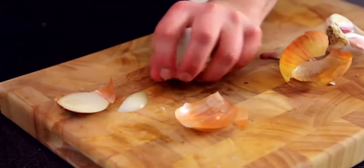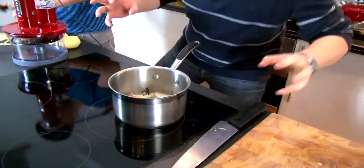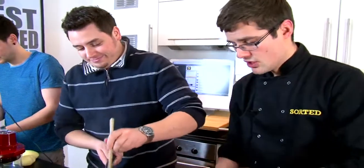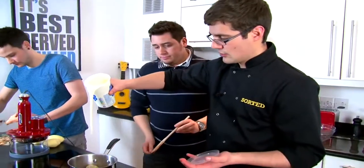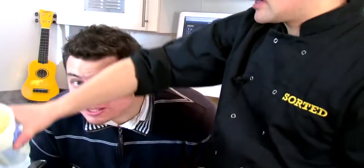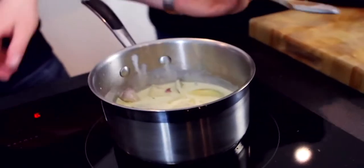Take the onion, roughly chop it, and keep it moving in the pan. We want a nice, quite aggressive fry on those to get some colour. Add a little bit of salt and pepper. Once we've got some colour on the vegetables, we add in the cream. It's an awful lot of cream, but this is the beautiful thing about a gratin — enough to coat all the potatoes later. Bring that to a simmer and let all those flavours infuse into the cream.